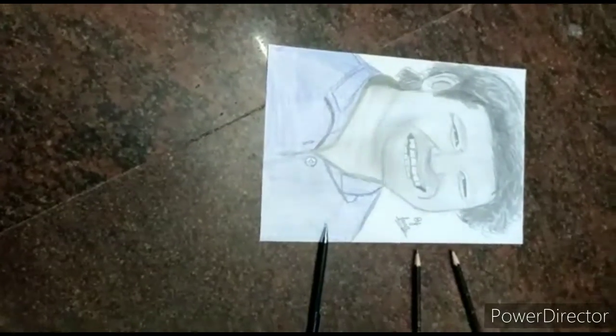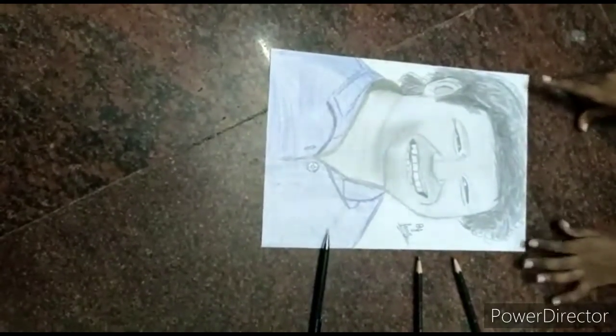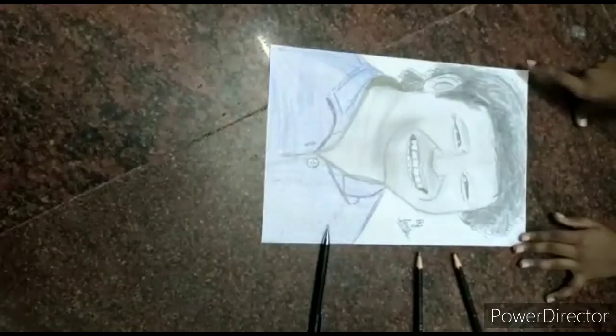Hey Aaron! Welcome back to my channel. Today I am going to show you my drawing. This is the Sachin Tendulkar drawing which is most realistic.